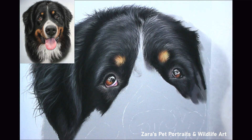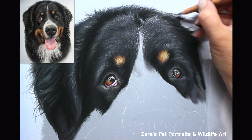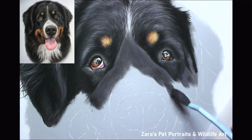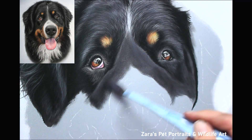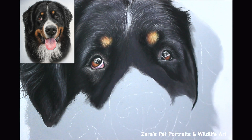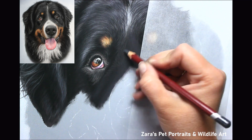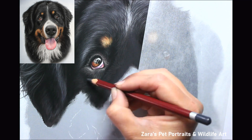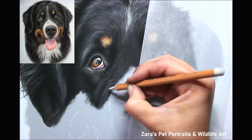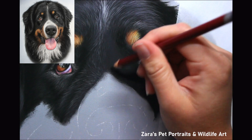Now that I'm starting to get about 80–90% of the top part of the face done you can really see how many layers I'm putting in here. If I just worked with two or three layers I wouldn't have anywhere near the right amount of depth. Here I'm working with 10 to 12 layers and building up gradually. If you jump in adding your brightest highlights too early and you don't have the depth underneath, the fur is just not going to look as realistic. The fur of Bernese Mountain Dogs is very thick and I want to make sure I replicate that texture in my portrait.